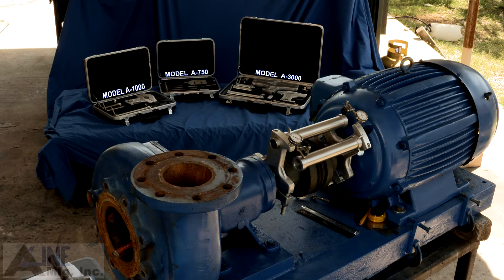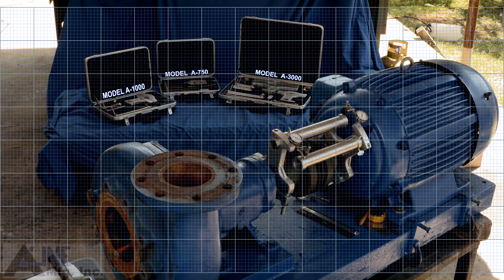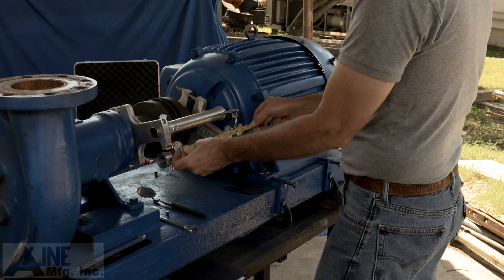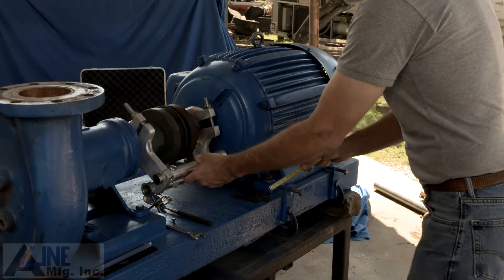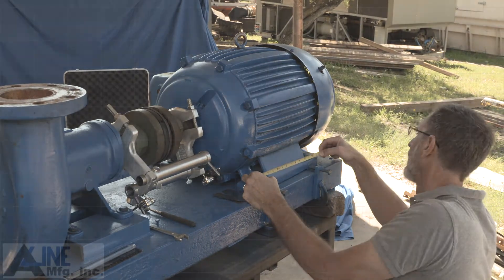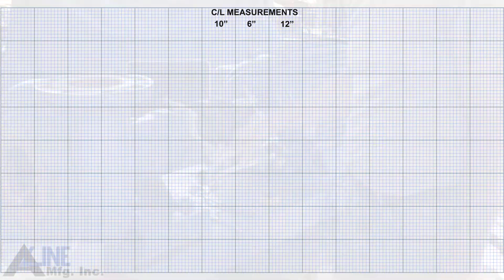It is important that you orient the pump and the motor the way it will appear on the graph — view with the fixed on the left and the movable on the right. Next, measure the distance between the two indicators, the distance to the front foot, then the distance to the rear foot. Write your numbers on the graph. In this case, 10 inches, 6 inches, and 12 inches.